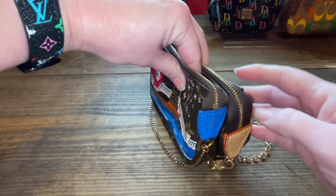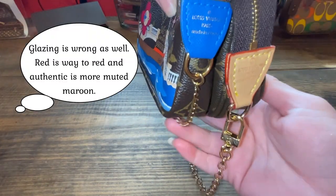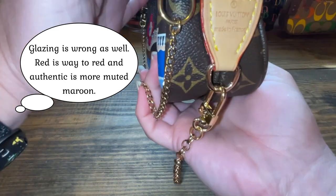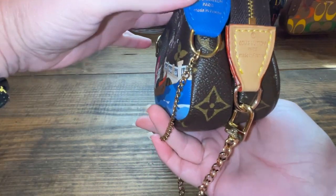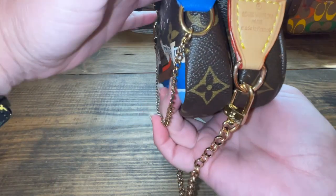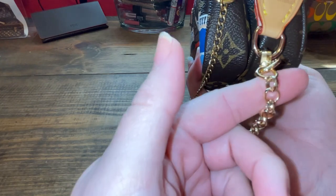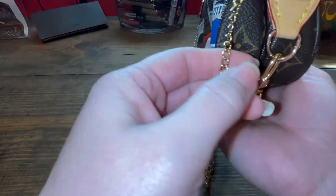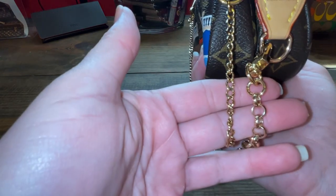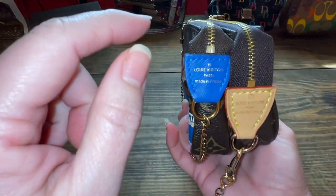Here's the side view. This tab right here is way too long compared to the authentic. The hardware is not the right color — this is more of a yellow. And then here's the authentic chain up close next to each other. So that tab is way too long.